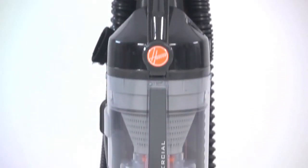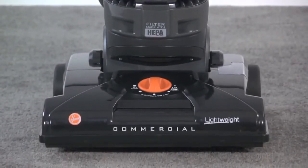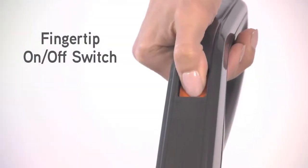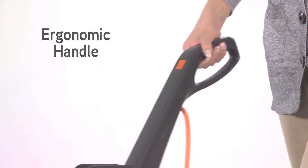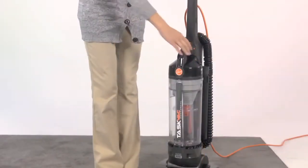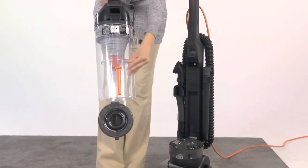Let's quickly review the features on the Hoover Commercial TaskVac Lightweight Bagless Upright. There's a convenient on-off switch and an ergonomic handle for optimum comfort during long-term use. The easy-to-empty bottom-release canister means there are never any bags to buy or replace.